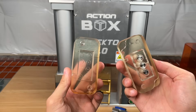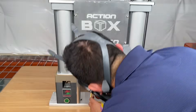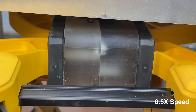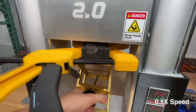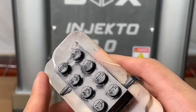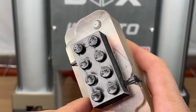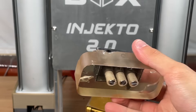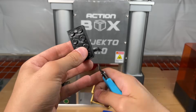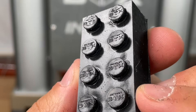We inserted the three ejector pins like in the previous Lego molds, closed them, clamped them together, and injected. Here it is again in slow motion to give you a visual of how the plastic flows inside the mold. Opening up the mold revealed a beautiful Lego piece. Taking a closer look, we can see some sink marks, but we don't think that's going to affect the functionality. We then use the ejector pins to remove the piece, cut the excess plastic, and we have just manufactured custom Action Box branded Lego pieces.